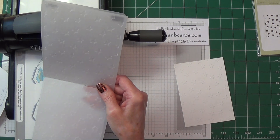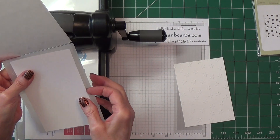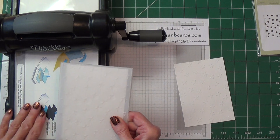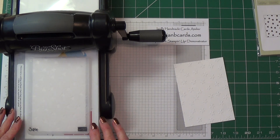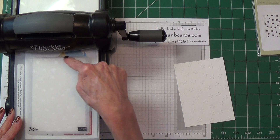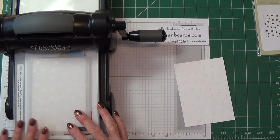Once you've done that, put your cardstock in and make your sandwich. Another tip: when you're running your embossing folders through your Big Shot, the fold of the embossing folder should go through first.